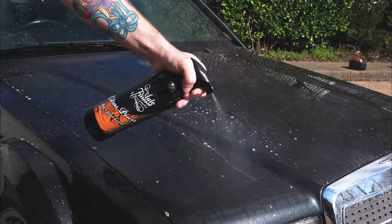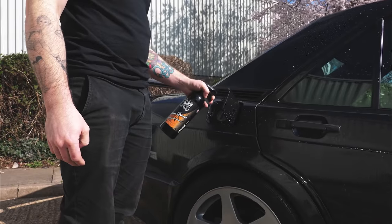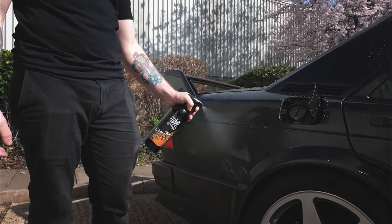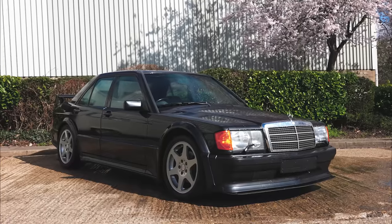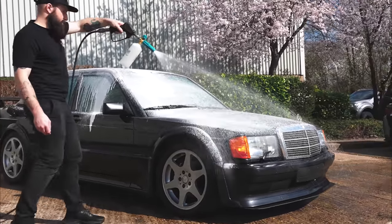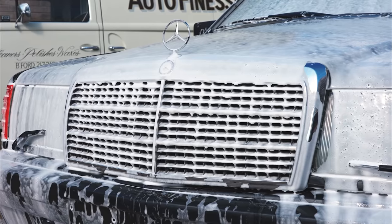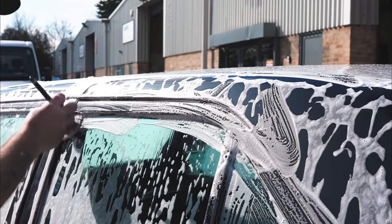With any loose debris rinsed from the vehicle we then apply a pre-cleaner. On this particular wash we're going to do something slightly different — we're going to apply our Citrus Power to the lower areas and around the back anywhere where the vehicle's really grubby, and then put a snow foam over the top of that. This amplifies the effect of the snow foam on the lower grubbier areas. We'll rinse it all off together in one go.